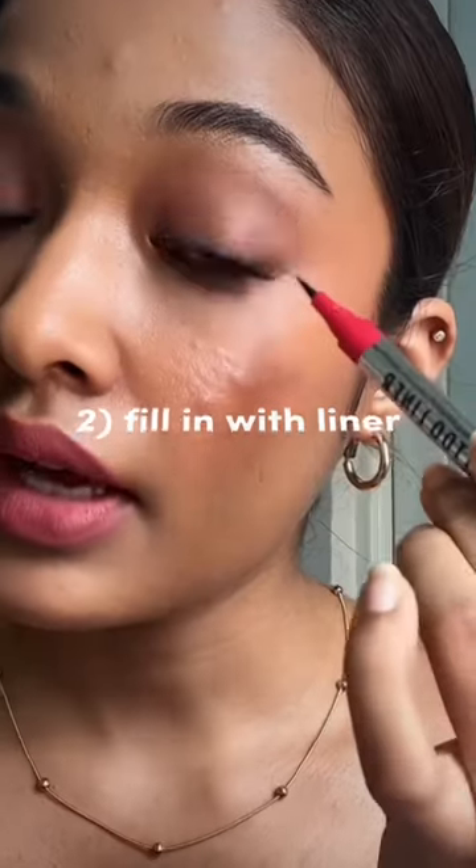Can you see the gap here? Just fill it in with eyeliner so it will look much fuller.